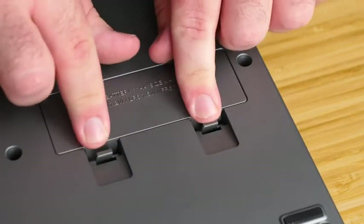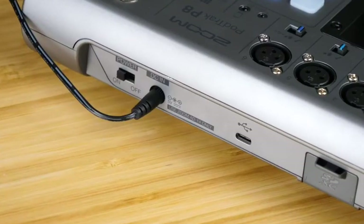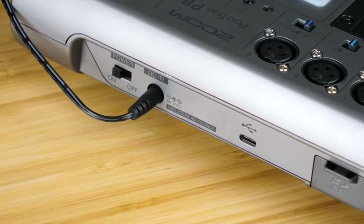The P8 can be powered by four AA batteries, a USB battery, or an AC adapter. The P8 will allow you to record high-quality podcasts anywhere you go. For more information on the P8, check out our other videos and visit our website, zoomcorp.com. Good luck, and enjoy creating.